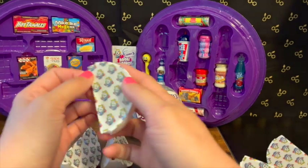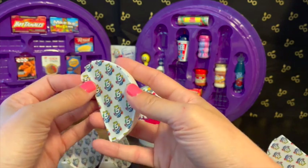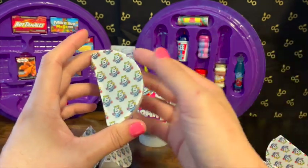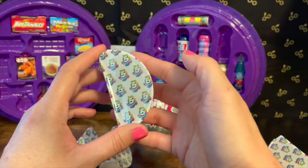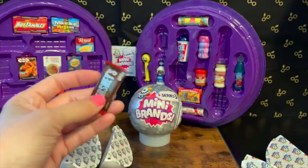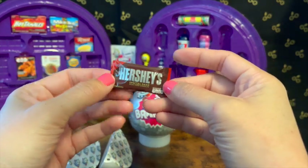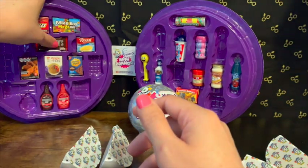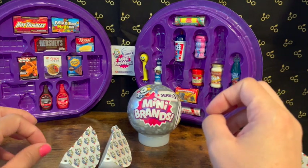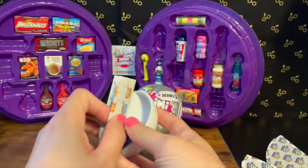I was super impressed with Series 4. It seems like they've really upped the quality in those, so those are awesome. Not that Series 3 isn't awesome either — I've just noticed the difference. All right, let's get this open. We got something for the case: this is a Special Dark giant Hershey's chocolate bar, so that pops in right here. Very cool — off to a good start!